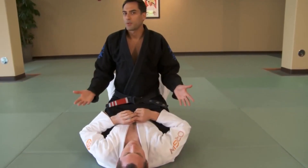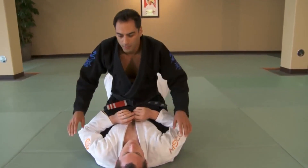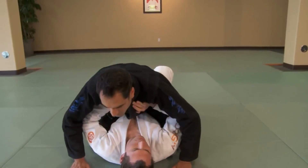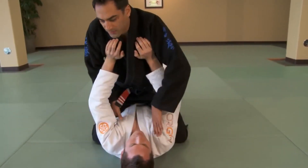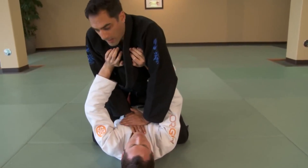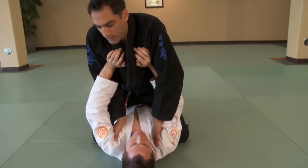When teaching beginners, spinning arm lock from mount is always a good place to start. I drop my chest, he pushes up on my chest. After he pushes up, then I either place my arms like so or like so. I personally prefer in the armpits.